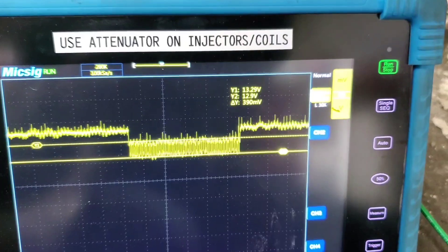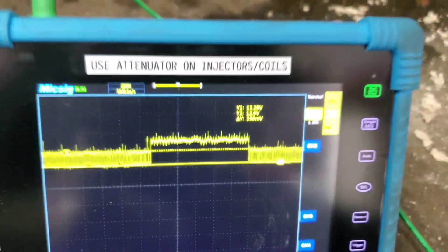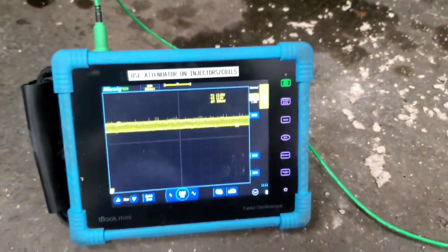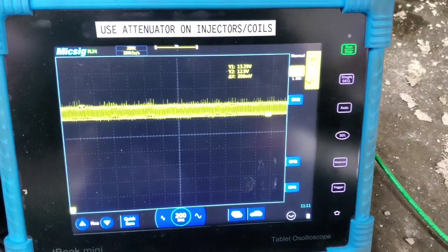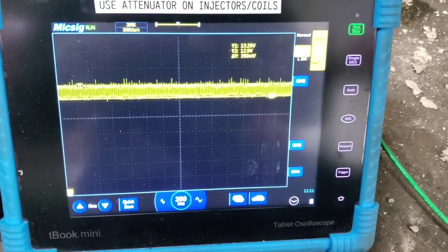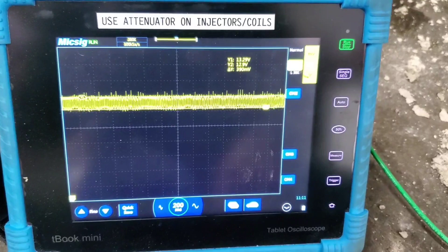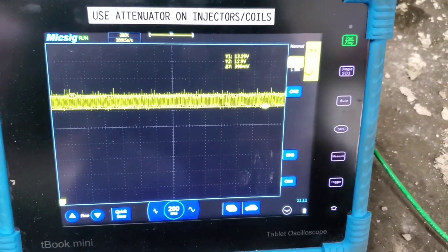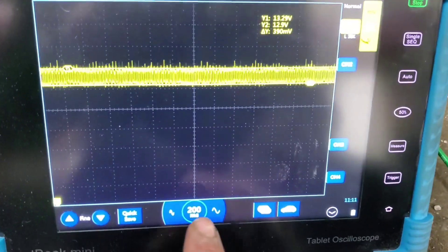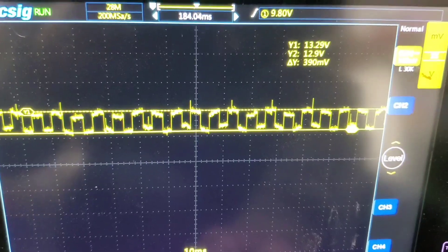I had also tried simply scoping the signal return, because that's what you'd think you'd want to scope. It did have a voltage — barely off ground, around the 300 millivolt range — and it had a waveform, but it was all sorts of crazy, mainly just electrical noise. It was not a nice clear square waveform like you see when you look at the voltage supply.